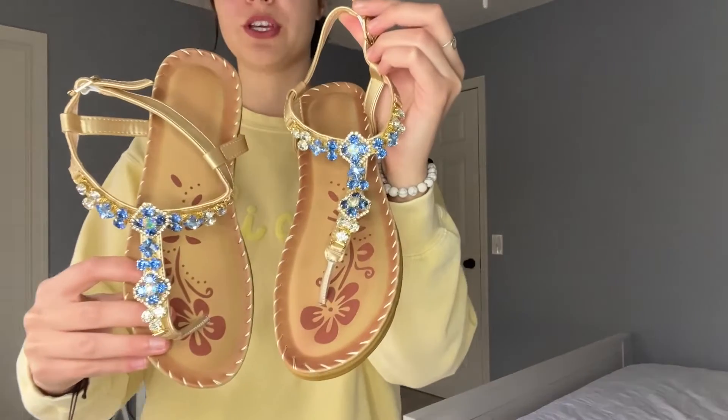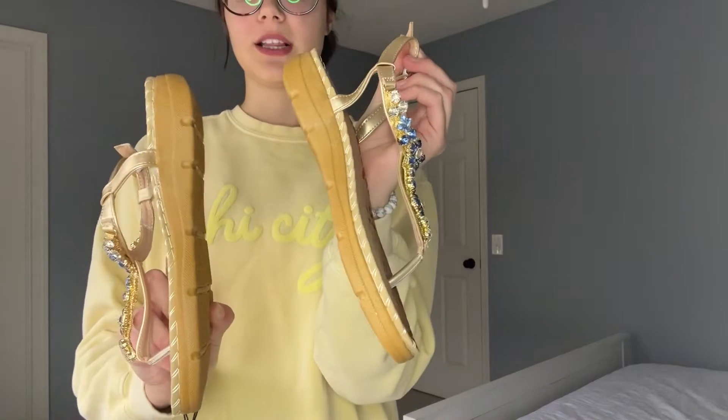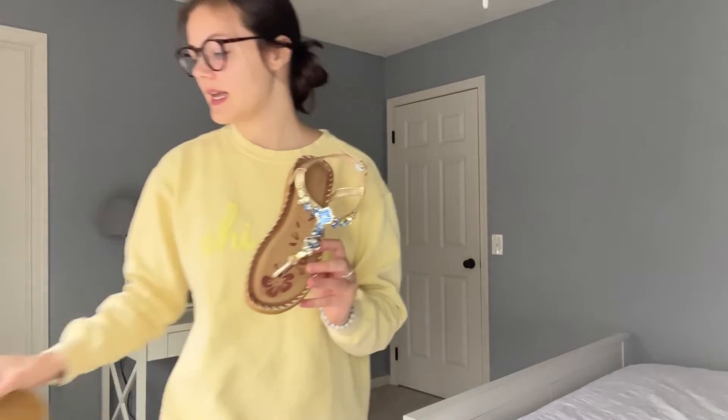Hi everyone, today I'm super excited to share with you these super cute sandals that I just got. Here's what they look like on the front, here's what they look like on the side. As you can see they do have a little bit of a heel on the back, and here's the bottom of them as well. These are so cute and they are perfect for summer.